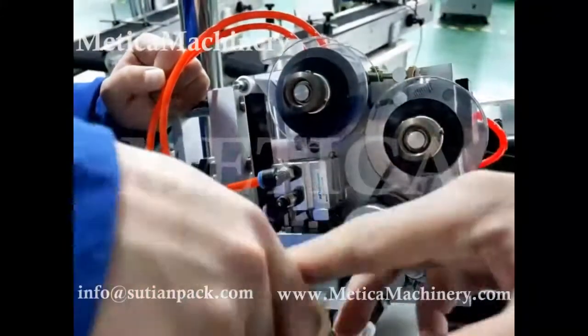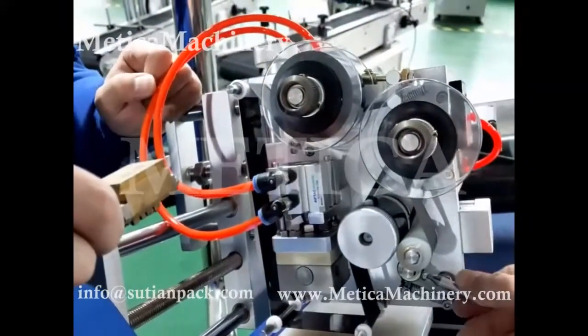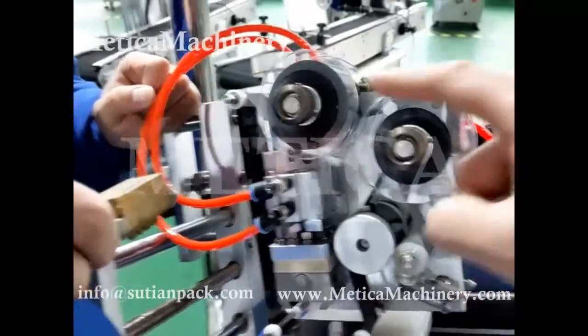Step one, install the belt. Install the belt like this.